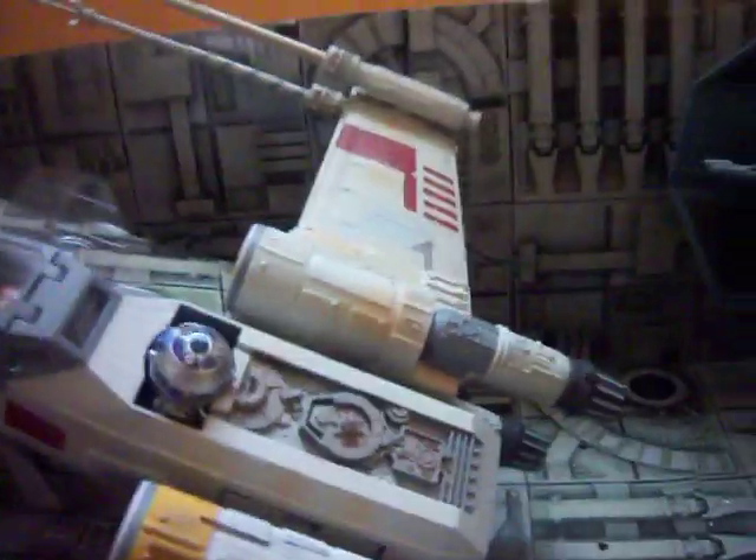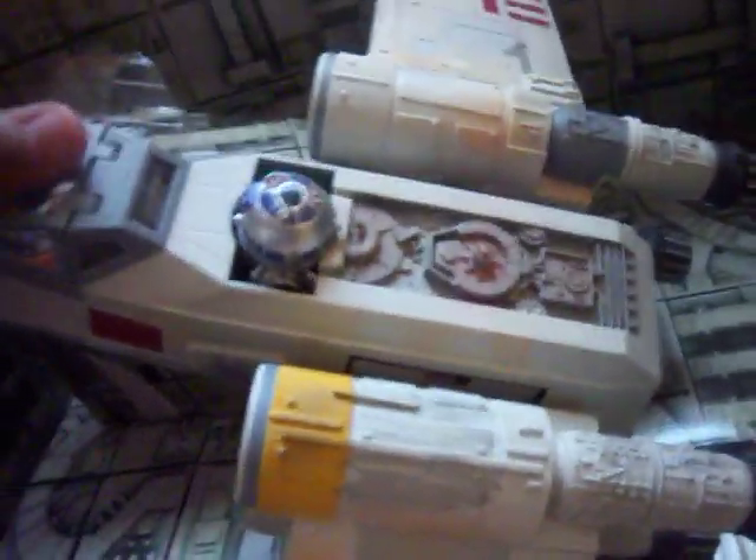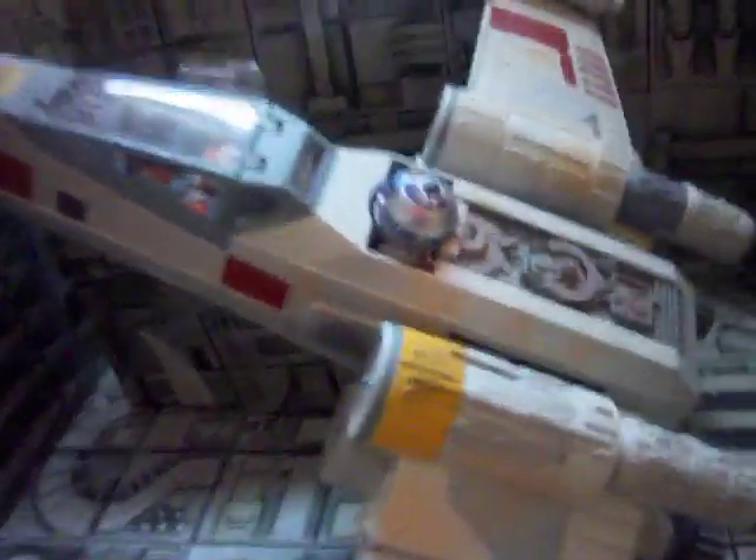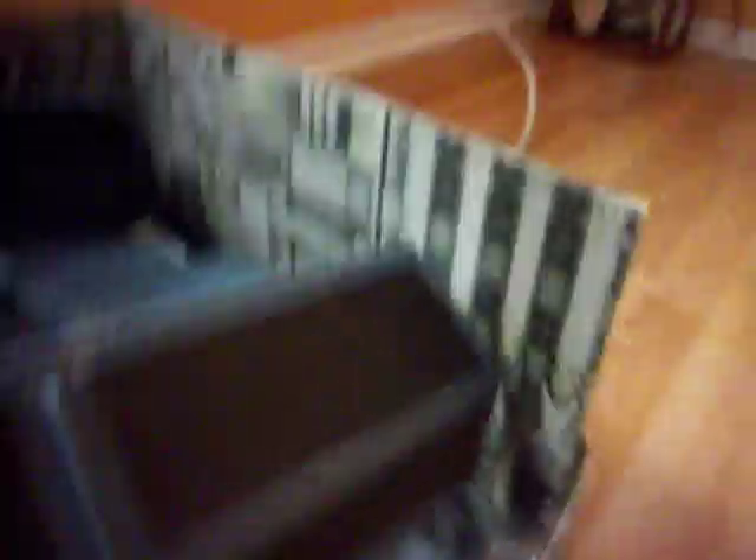I did keep the cardboard box because I think it has amazing detail, but it is taking up a lot of space in my room. I really don't use this set that much — I use the figures, but not the set. This is my first X-Wing and my first Darth Vader TIE Fighter. And this is really great for dioramas and stuff.